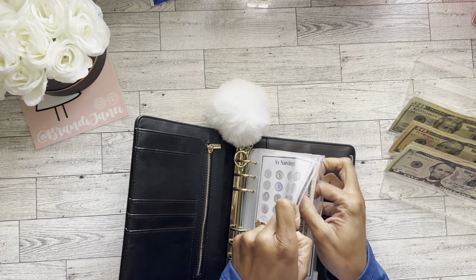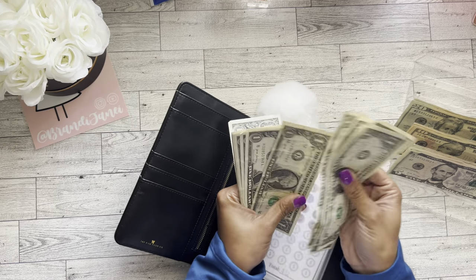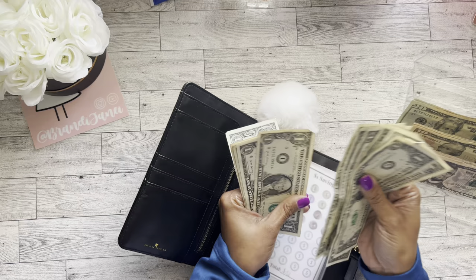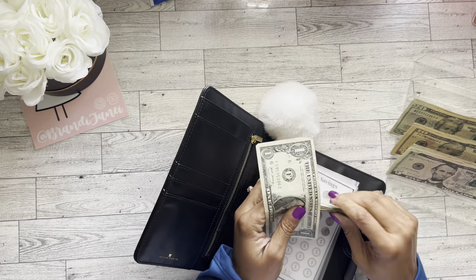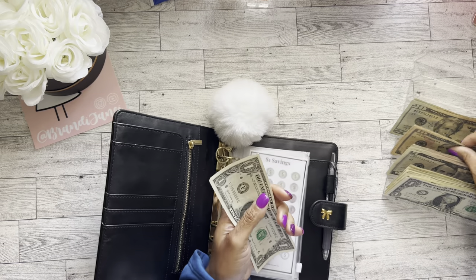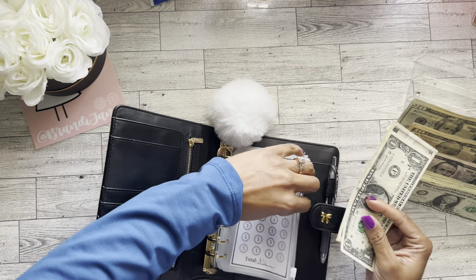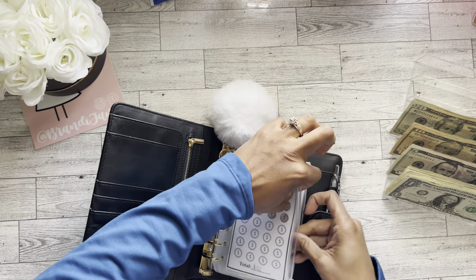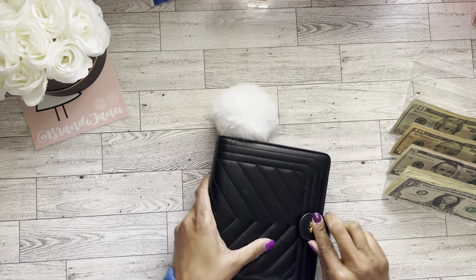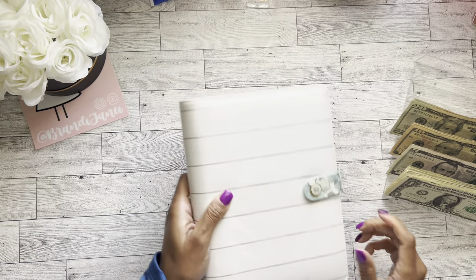So I will take 1, 2, 3, 4, 5, 6, 7, 8, 9, 10, 11, 12, 13, 14, 15 ones. And we'll put those in. Yeah, I don't want to bother the 2s. And then I may have some change in this other envelope that I'm actually going to be using today. So we'll go with that.